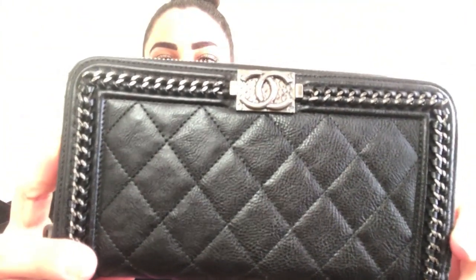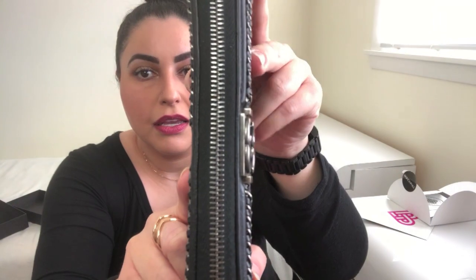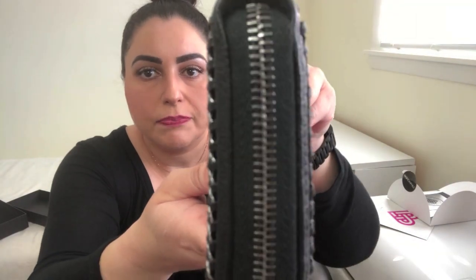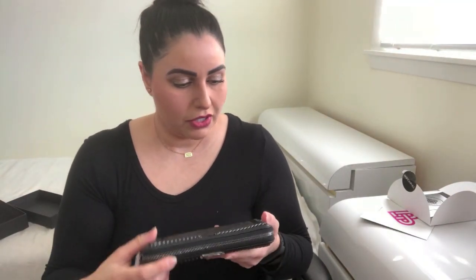I like it — this is great! They call this the Calfskin Quilted Boy Large Gusset Zip Around Wallet in black. That's a mouthful but it's gorgeous. It looks like crumpled calfskin — like my Jumbo. I have the So Black Jumbo in crumpled calf, and it looks like the same leather. Since I love that bag so much, it was no surprise that when I saw this on their website I was so drawn to it. I got it for a great price — it's listed as excellent condition and I would have to agree. The only thing noted was some pilling, and I do see that a little bit, but it's kind of inevitable.